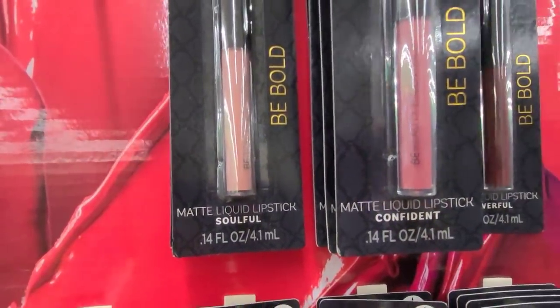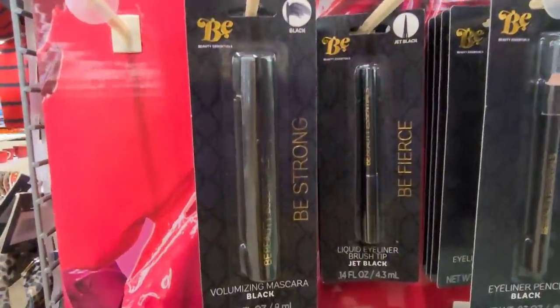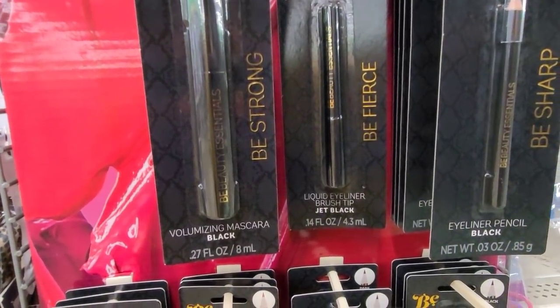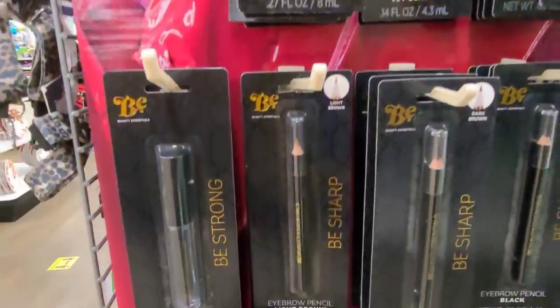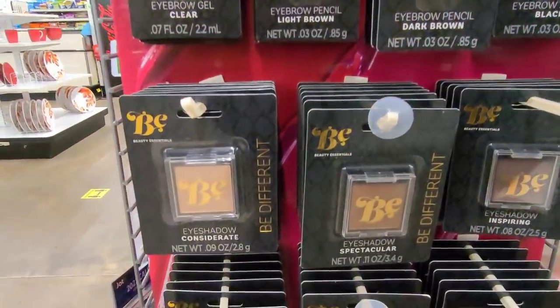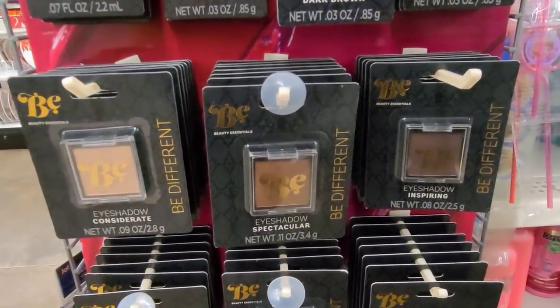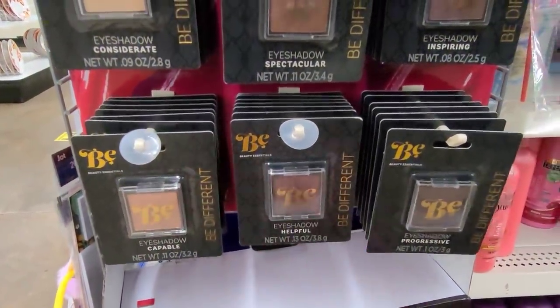They have the mascara in black, they have the liquid eyeliner in jet black, eyeliner pencil in black, eyebrow gel in clear, and eyebrow pencil in light brown and dark brown. They have the eyeshadow in considerate, spectacular, inspiring, capable, helpful, and progressive.